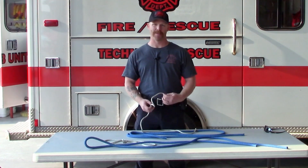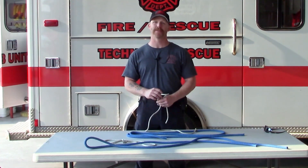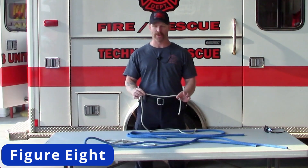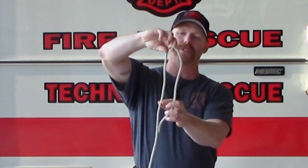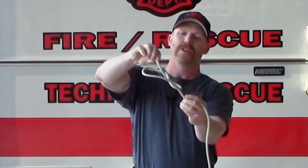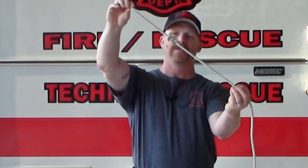My name is Tony Long. I'm a captain here at the Payette Fire Department. Today I'm going to be showing you a figure eight, a few different ways to do it. We're going to start with a normal figure eight using a small rope. All I do is take two twists, run it right through. There's your figure eight — pretty simple.